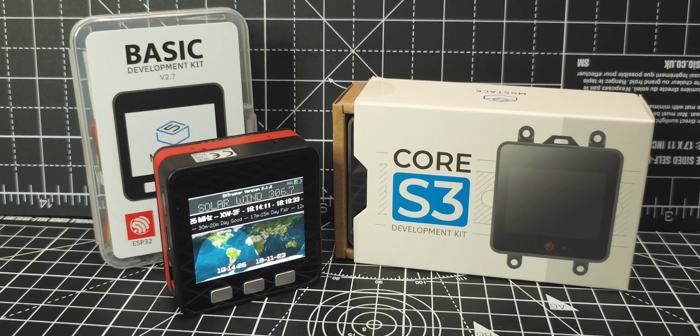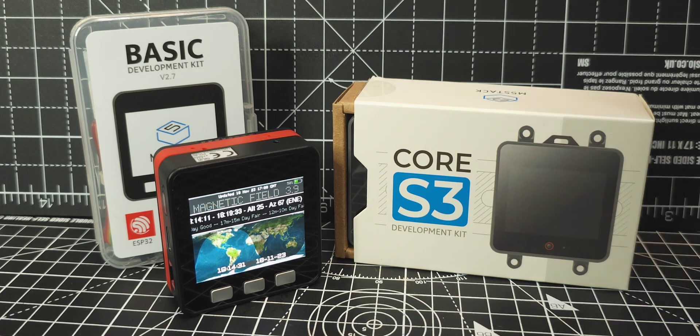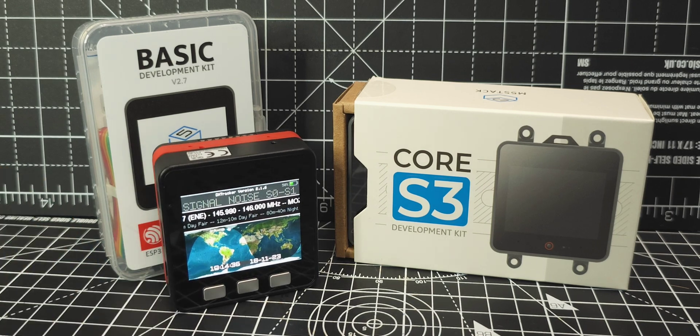Hamtech, welcome to my gadget channel. Today we're looking at the M5 Stack Core S3. We've already got the Core 2 and this is the box that it came in, and we've been using it with our ham radio items running signal meters, etc.